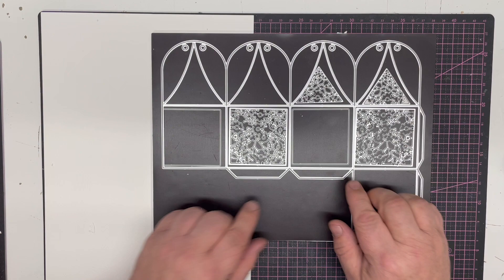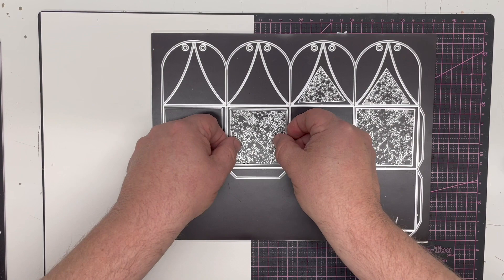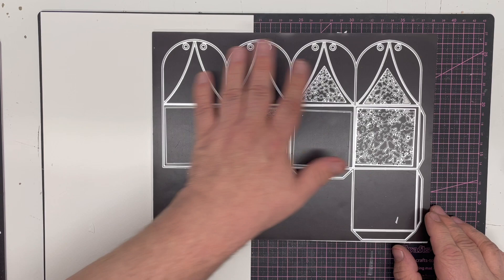You get two of the line dies which will give you a hole or a window into the lantern or box if you want, or give you a panel that sits behind in a different color. And then you get two of these top pieces which will give you detail cut into the top. The first demonstration I'm going to do is going to show you just how to make the box simply and cut it out as a whole piece.